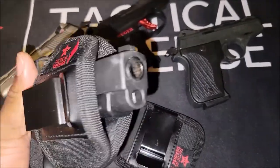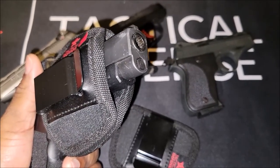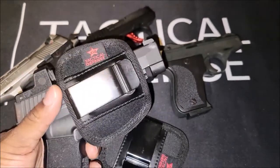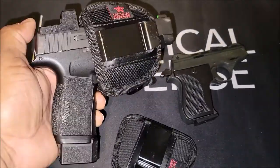With the optic on, if you were to run a light or the little laser that you can get on the bottom, you'll need to step it up to a small size holster, not a medium — but for this setup it's a perfect fit.